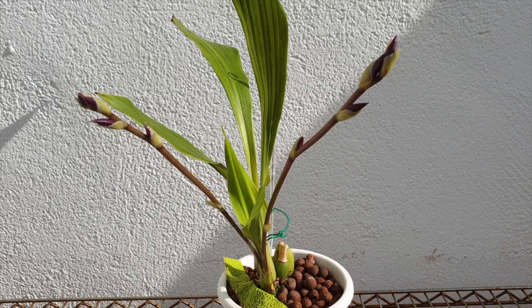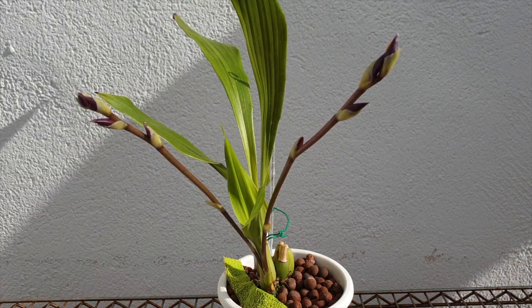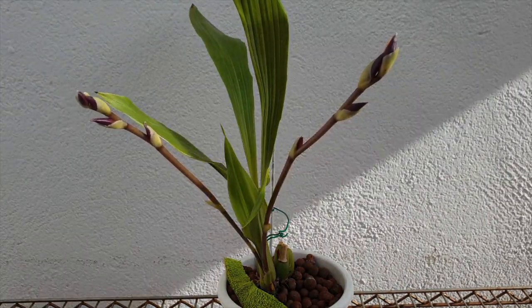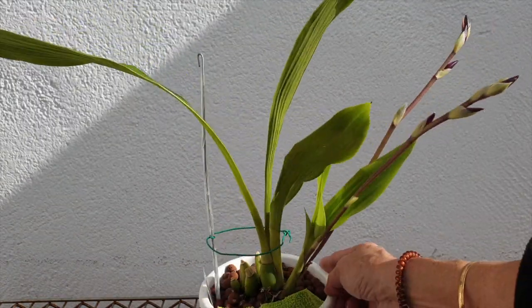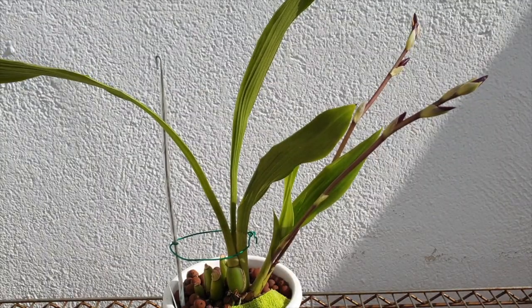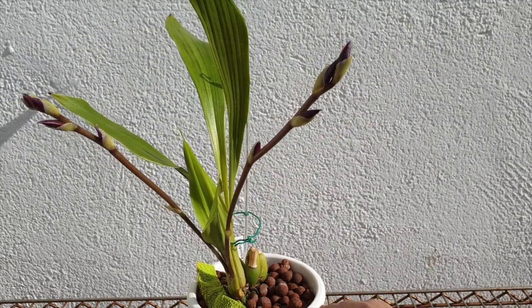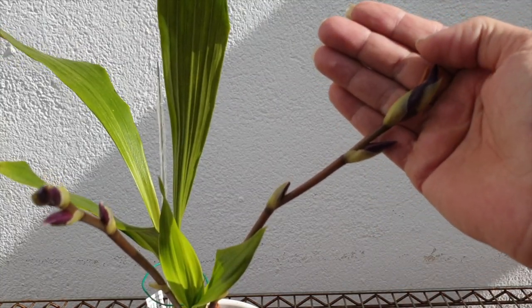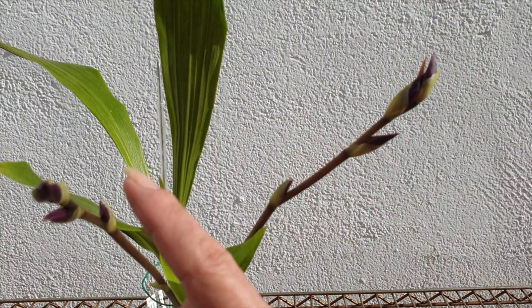I'm still testing and experimenting, especially regarding temperature. So far, if this trend continues, when temperatures drop at night my Zygonisia will be living outside. The beauty of zygos is that you know whether it's going to bloom based on the fact that it starts spikes with a new growth that hasn't yet matured — giving the opportunity for two bloomings within a 12-month period if cultivated correctly. I've already had one bud blast on one spike, which is a shame, but I count about eight buds in total.